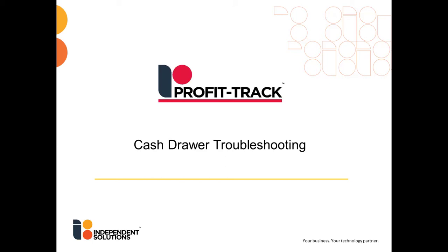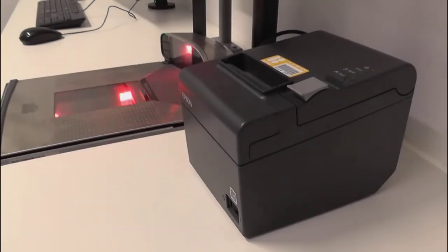Welcome to Independent Solutions. Today we'll be going through how to troubleshoot a failed cash drawer. Before we start, please make sure your receipt printer is working. If it isn't, please click the link on screen and go through that video first.